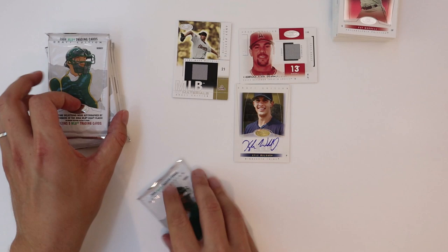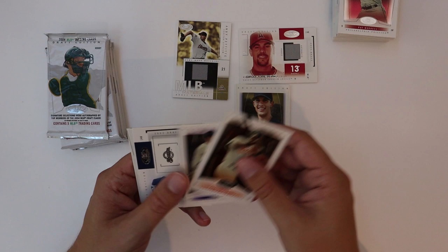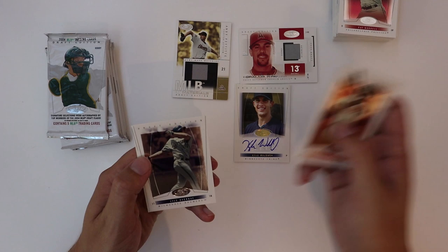Looks like we're not going to hit on any of my cards in this box. I'm pretty sure that's our only autograph for the box — we're kind of drawing dead with our last cards here. Here's a Draft Rewind Rookie — Rickie Weeks. And Overbay, Pudge again.